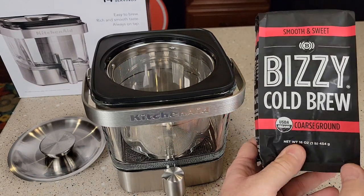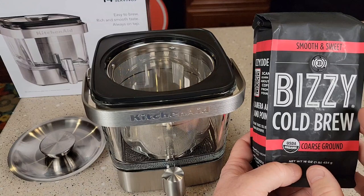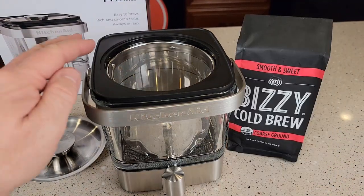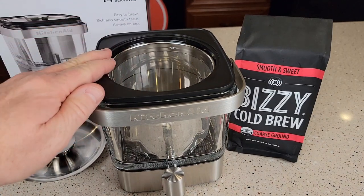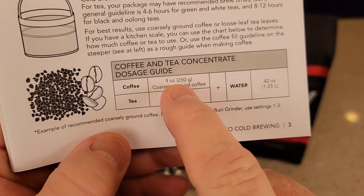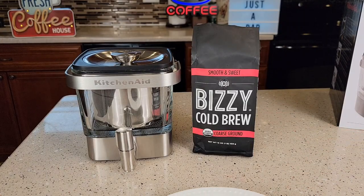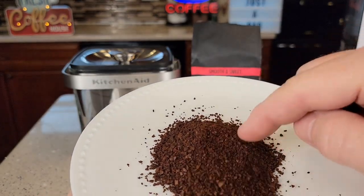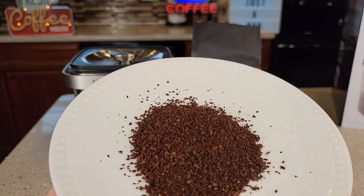We're going to be using this cold brew coffee that's already coarsely ground. You can use any coffee you'd like, but it does need to be a medium to coarse grind. If you've got regular coffee for a drip coffee maker at a medium grind, it'll work fine too — you'll just get a little bit more sediment in your coffee. I'm going to be using the Bizzy cold brew ground coffee, which is ground at a coarse grind. You can see it is definitely coarser than a drip coffee maker medium grind.